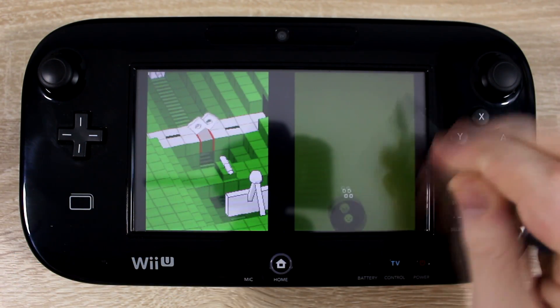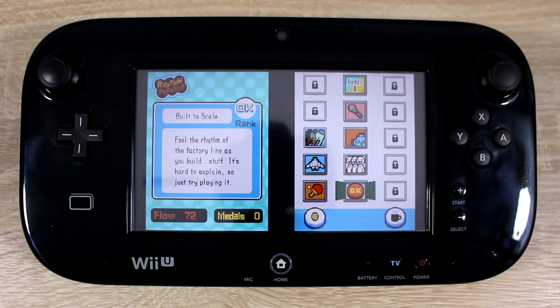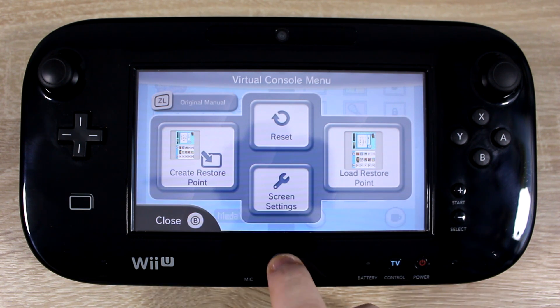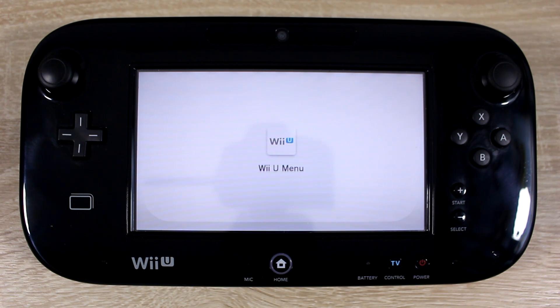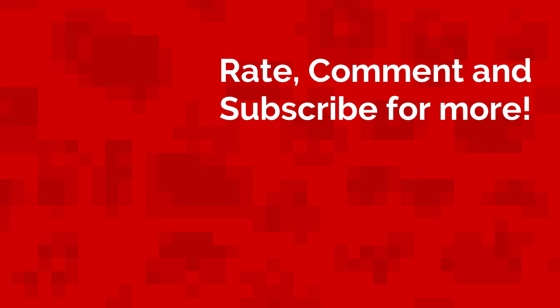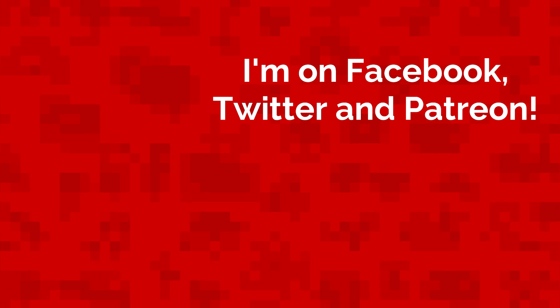The touch screen works really well too. Well, that's all for today. My name is Jack Sorrell and I'll see you next Sunday with a brand new video. If you have an idea for a future video, leave it in the comment section below and I'll feature your channel in the video if your idea gets chosen.